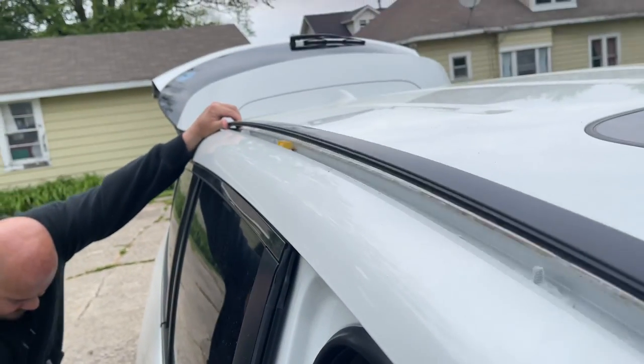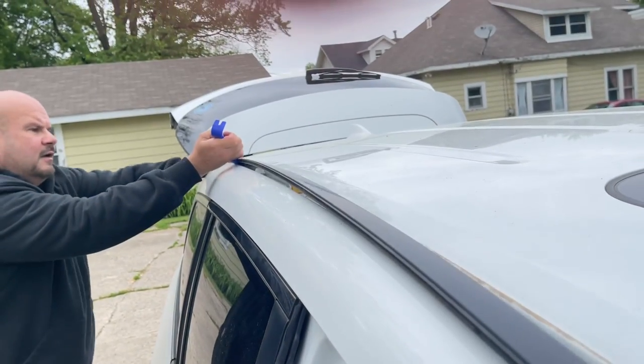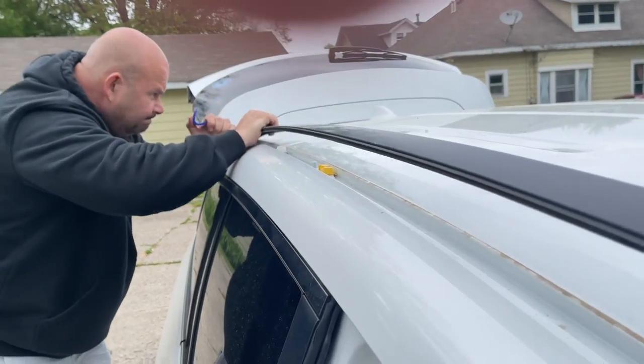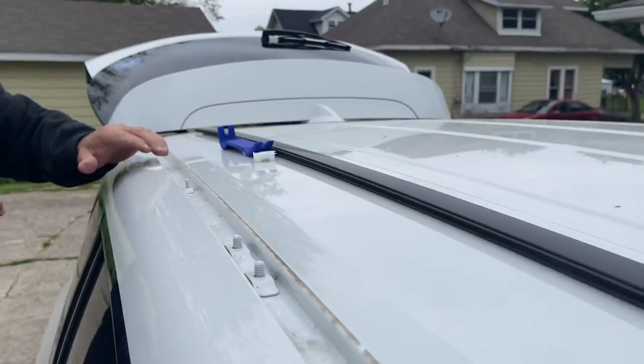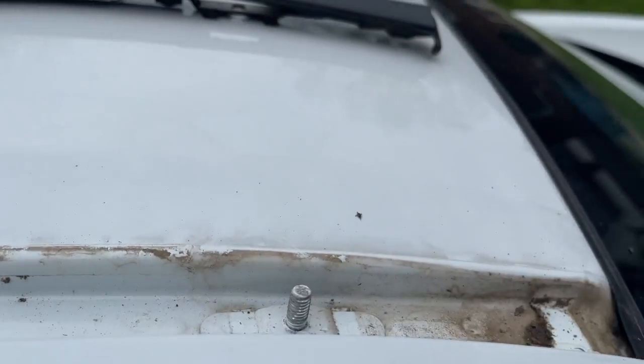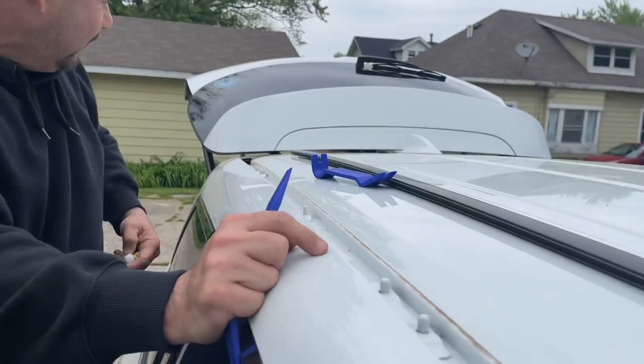This one's getting a little tricky. Spend the $6 and get this kit. There we go. And you can see how dirty this is. I am a fanatic about cleaning my car, but I'll probably take some Windex to that before I put the roof rack on there.